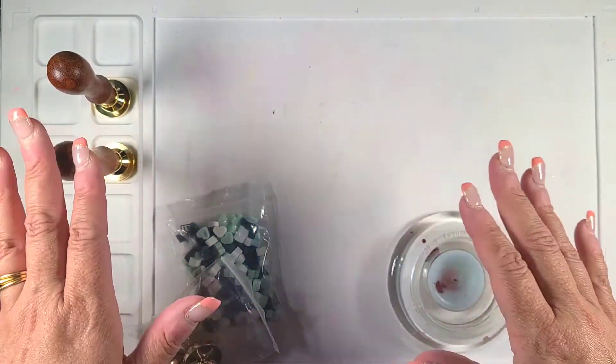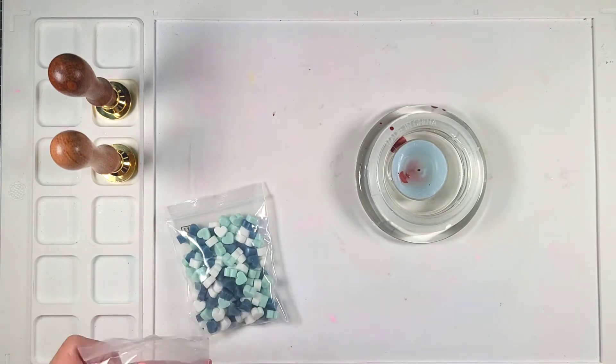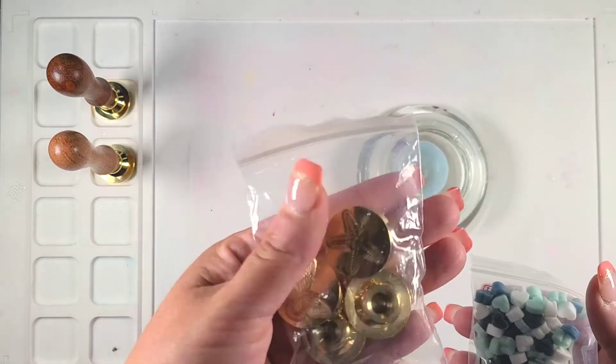Hey everyone, it's me Liv. I hope you're doing good out there. So today I am bringing you a review on this product that was sent to me.